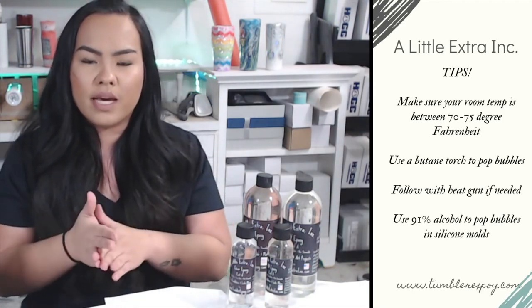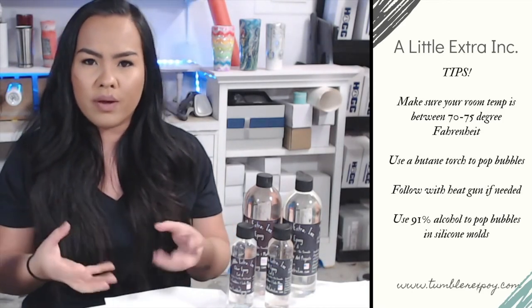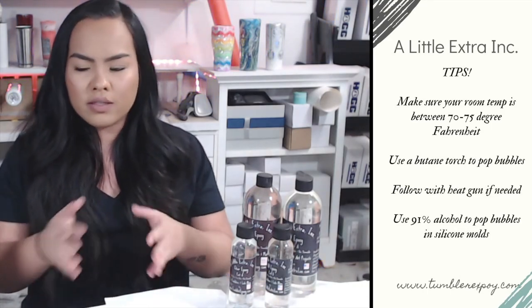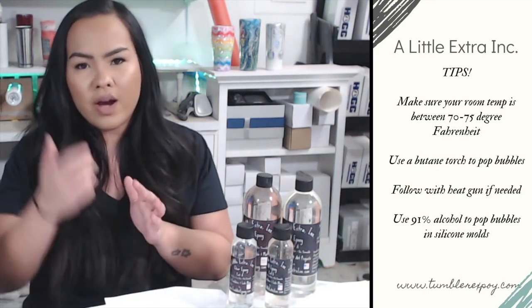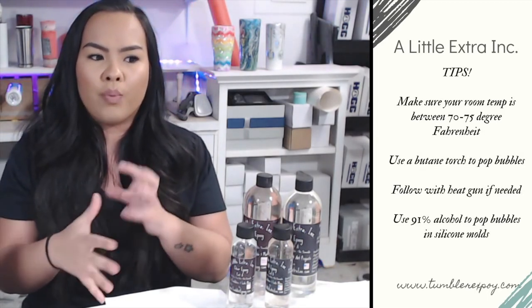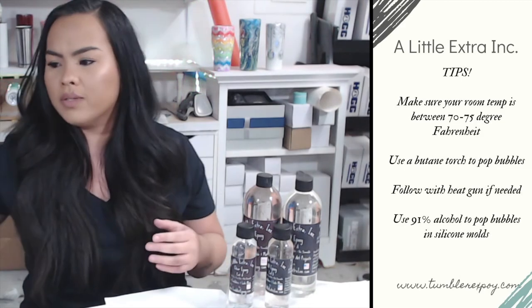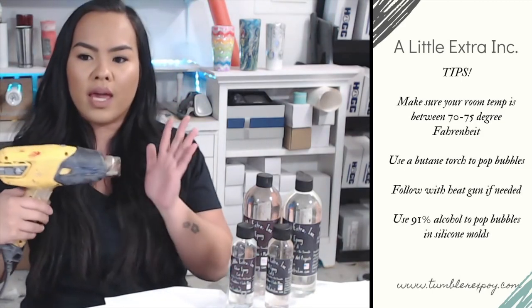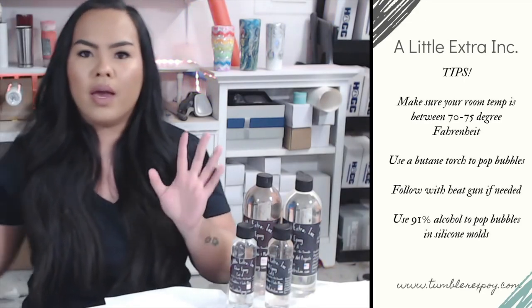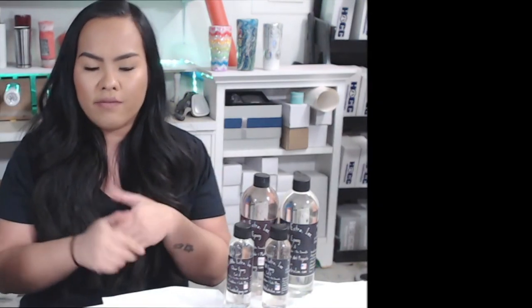One last tip: if you're in a colder climate — we're here in Florida so heat isn't as much of an issue for us — but if you want to be extra cautious and make sure your epoxy cures correctly, I would suggest following through with a heat gun on your tumblers. That way you make sure it moves the way you want to and you get that smooth, glass-like finish.